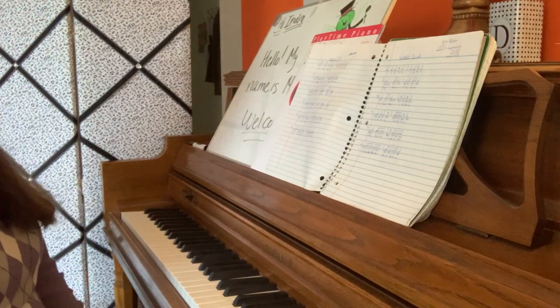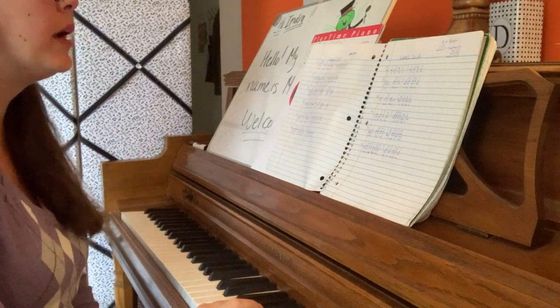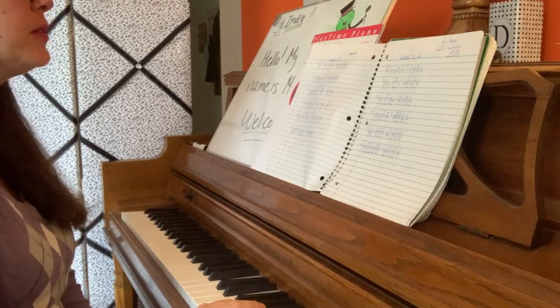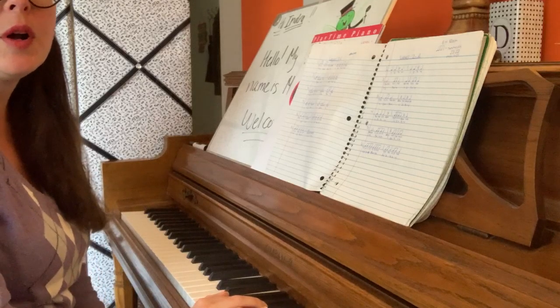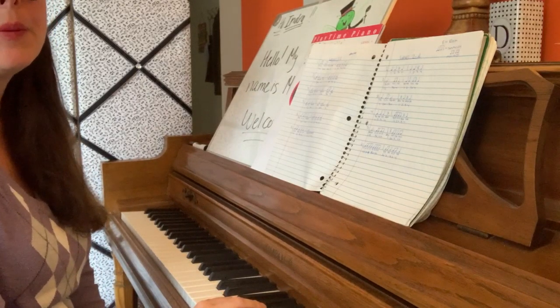This is Rhythm Exercises Level 1C. I will play each exercise twice — the first time using rhythm syllables, the second time using counting numbers. I will be playing a B-flat. You may also play B-flat or the letters G, D, or F, or you may clap.